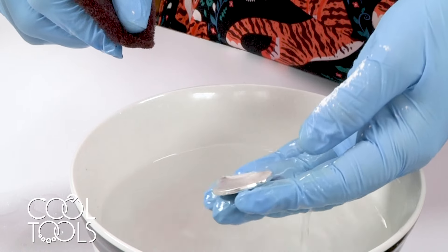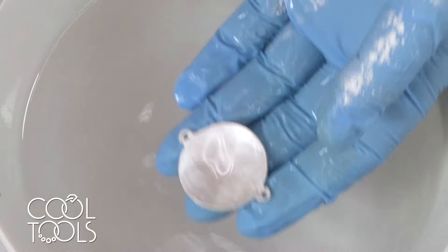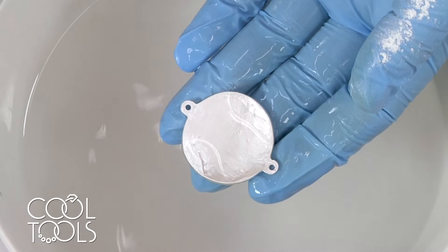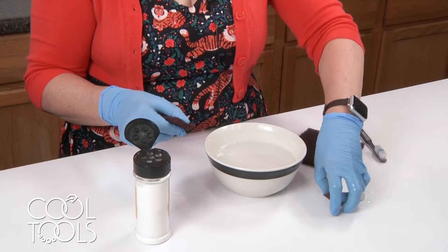Now when I bring this up, you can see instead of beading it's just sheeting on the surface, and that's what we wanted to see. Let me do the same thing with the copper.